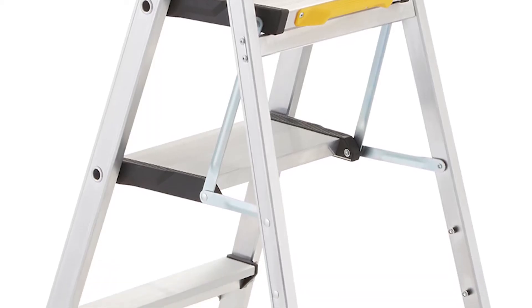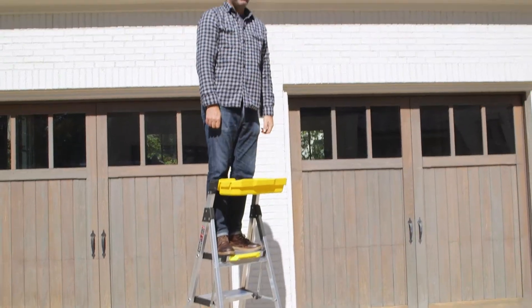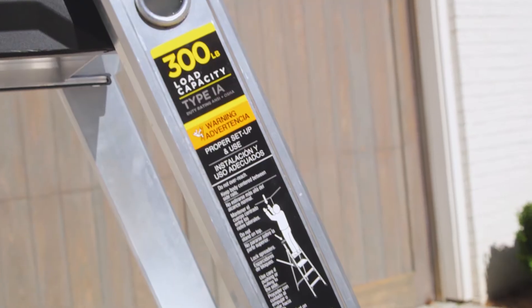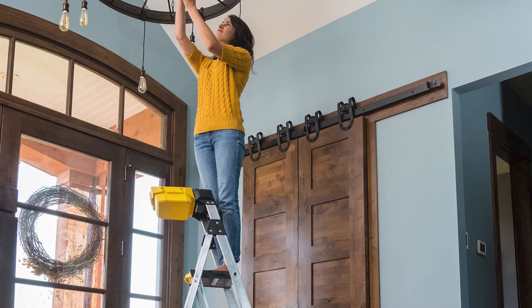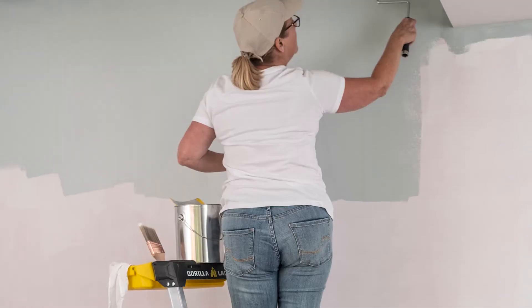The closed rail design of this dual platform ladder is more rigid than traditional step ladders, which means less racking and great stability. With a 300-pound ANSI duty rating and 10-foot reach height, you'll feel safe and secure completing all your projects with this Gorilla Ladder.